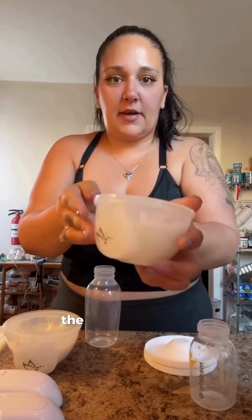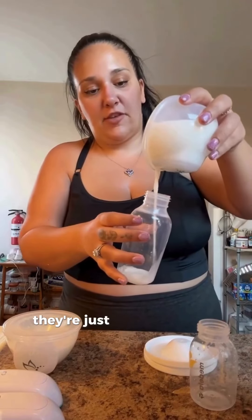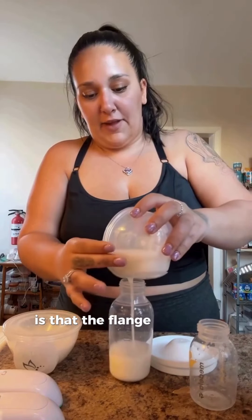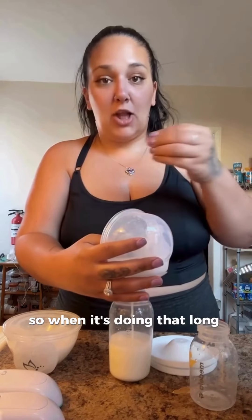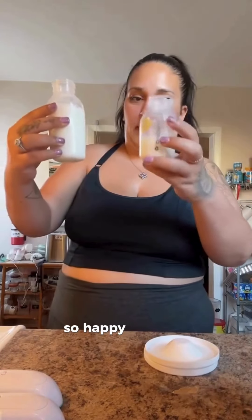The cups are super comfortable — just like the Zomi cups, but what I noticed is that the flange is a little stronger, so when it does that long pull it doesn't hurt as much as the Zomi cups do. And we got eight, nine, ten and a half ounces!